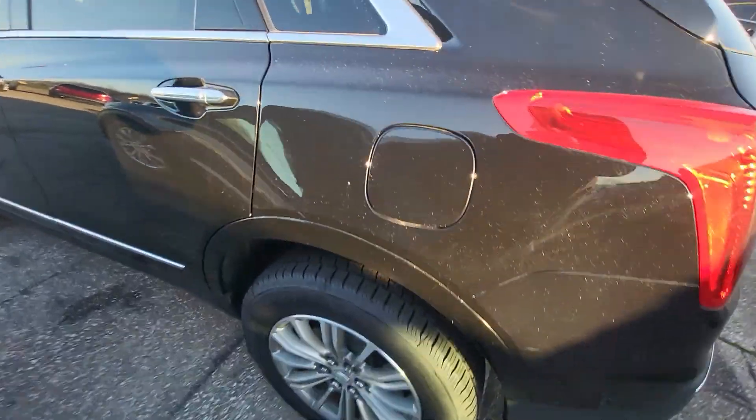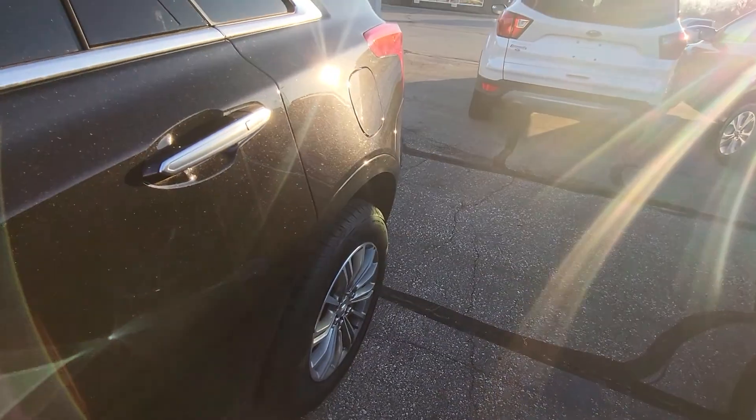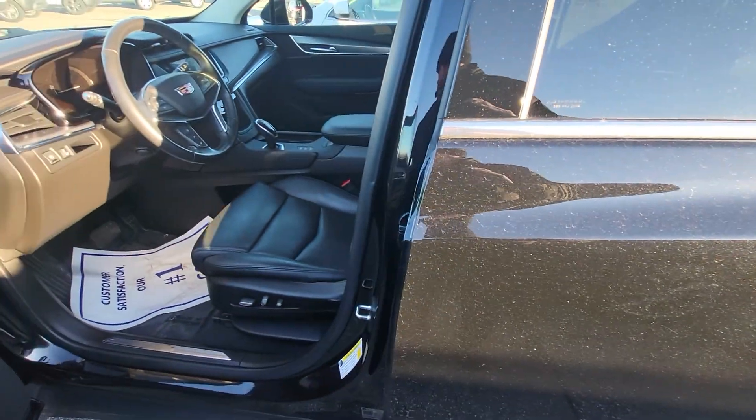I believe we put tires on it all the way around and it looks like we did some brake work in the rear and in the front. So it's got a four-wheel brake job done, all new tires on it all the way around.